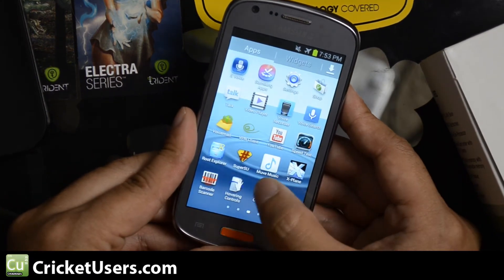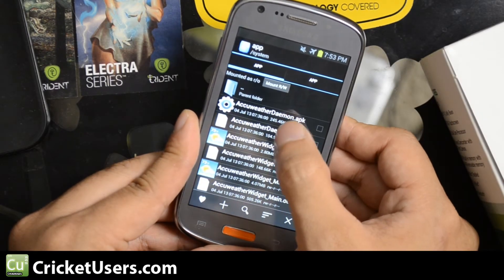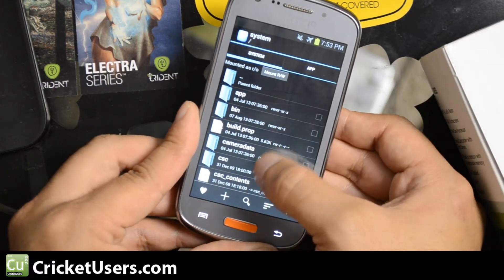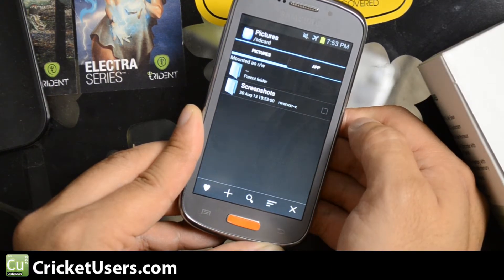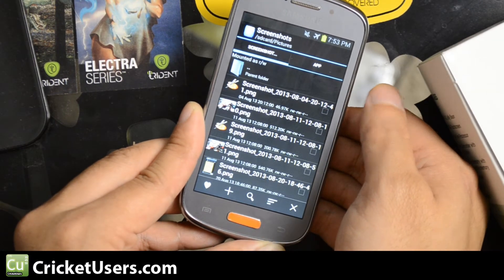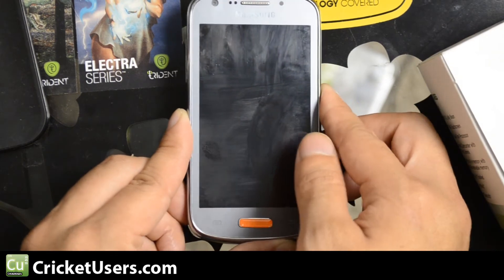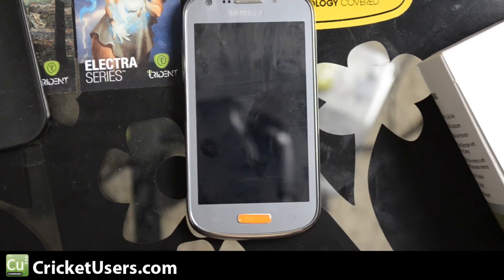What this does is send it to a folder on the SD card. The folder you'll find it in is Pictures and Screenshots. So you won't find it in the typical location where the photos are stored — you'll find it in that Pictures/Screenshots folder.